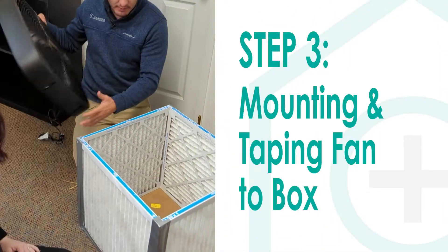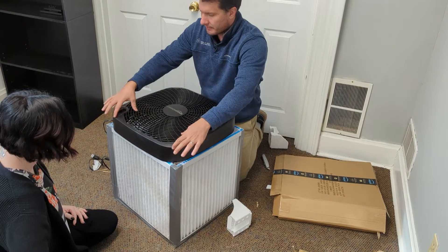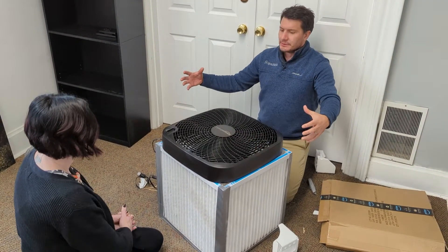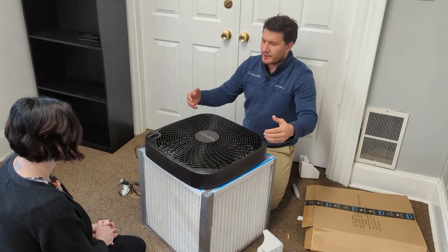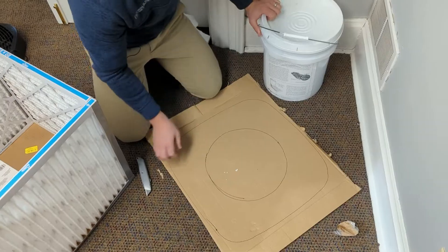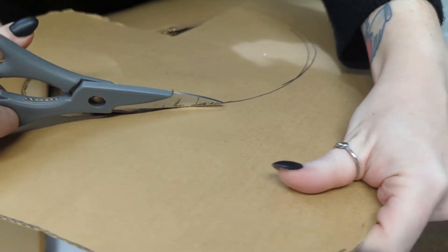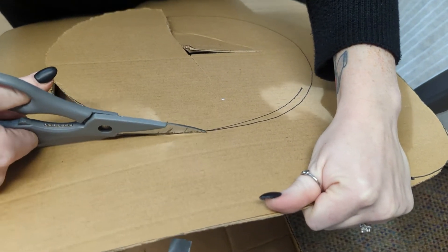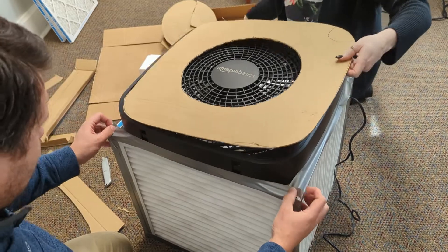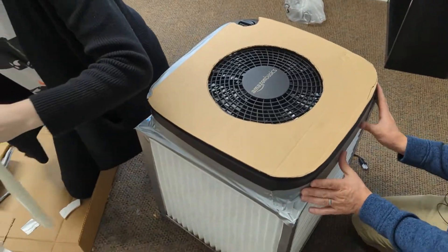Now basically what we're going to do is mount this on top. We'll have a little cardboard border here and the opening is going to be right here so it's not pulling from all over — it's more focused suction towards the middle where it's drawing, which helps create a stronger pressurization. You can spend hundreds or even thousands of dollars on air purifiers. I walk into a lot of customers' houses and they have multiple thousand-dollar air purifiers — and while those are going to be better than this, this is something you can throw in an old dirty basement or woodworking shop and replace the filters every six months really anywhere to improve air quality.